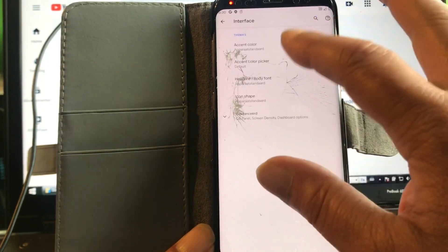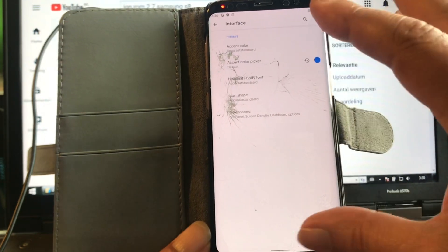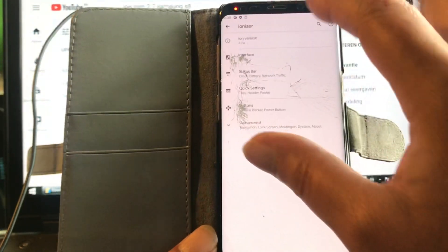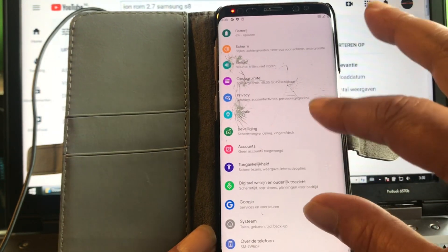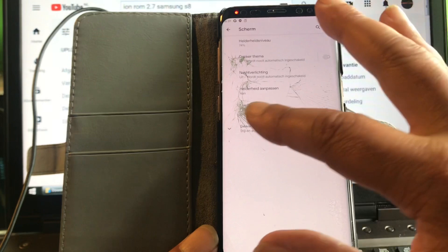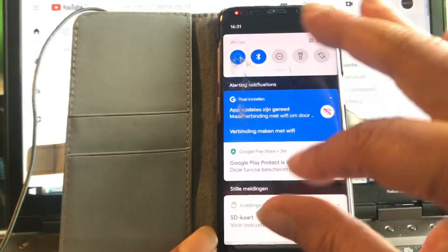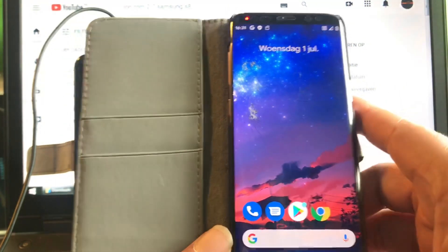You can go to Ionizer, then interface, accent color — all sorts of things you can do. I'm not going to do them all. Most of the time I'm not even playing with these things, but some people love these custom settings. It's all there in Ionizer — again a nice ROM. Way too small for me to see, so I'll make it a little bit bigger. That's nicer.